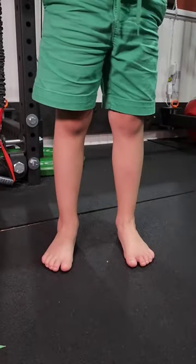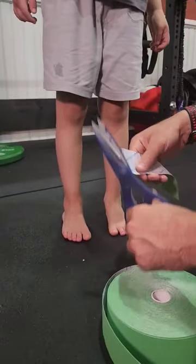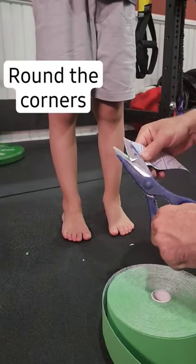There are a lot of variables when it comes to fixing flat feet. However, increasing your overall awareness is key, and we're going to use kinesio tape to help increase that awareness.